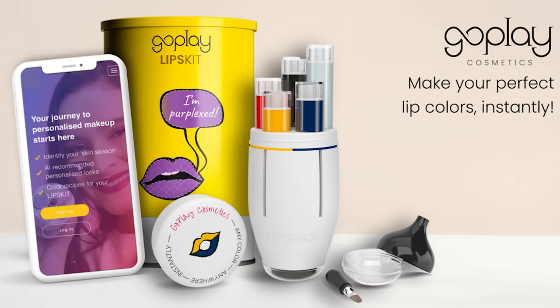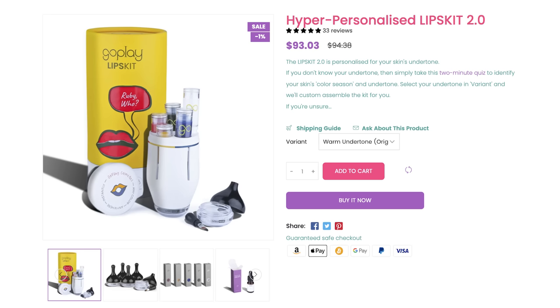Hey guys, it's girl Tina here. Welcome back to Tina Tries It. My belly is getting so big I can't sit close enough to the table. Today I've got an awesome fun gadget to test out — this is the Go Play Cosmetics Lips Kit 2.0. It's a lip color making gadget that you can personalize to match your undertone. I found them on Kickstarter a couple months back and backed their project for about $73, and it finally arrived. Now it's available on their website for about $94.